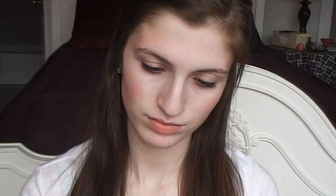First I'm taking my simple cleansing wipes and removing all my makeup. Then I'm taking my Urban Decay eyeshadow primer in Original and I'm going to prime my eyes and around my eye area.